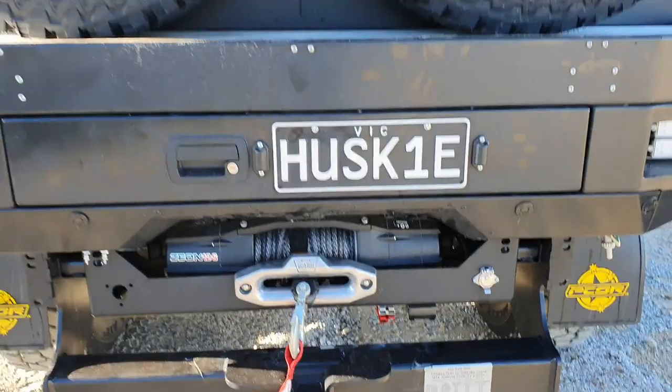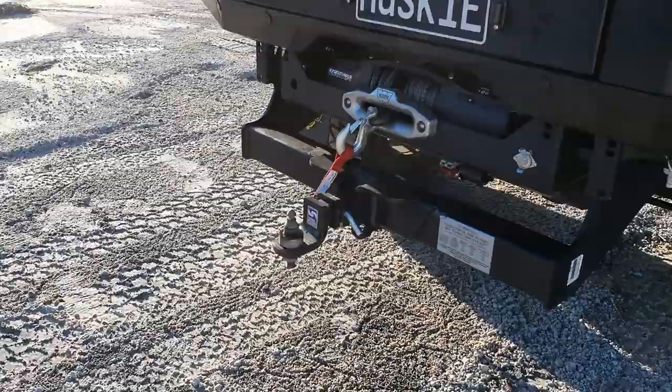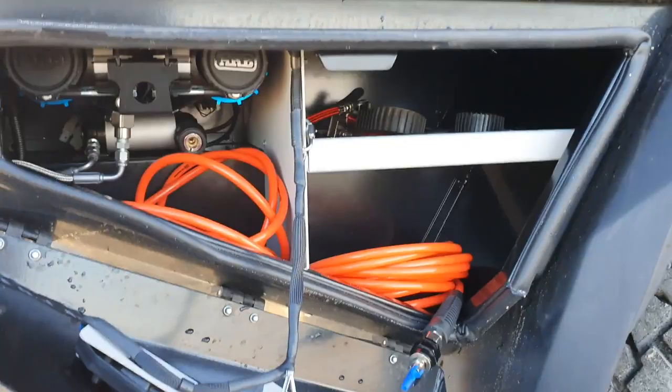Xeon winch at the back - I think that's a 12. They've gone for the Method wheels on this one as well. You've got the D045 hitch on the back for the X1, sitting at about 600mm high. And you've got your ARB inflator there at the back tucked in under there.